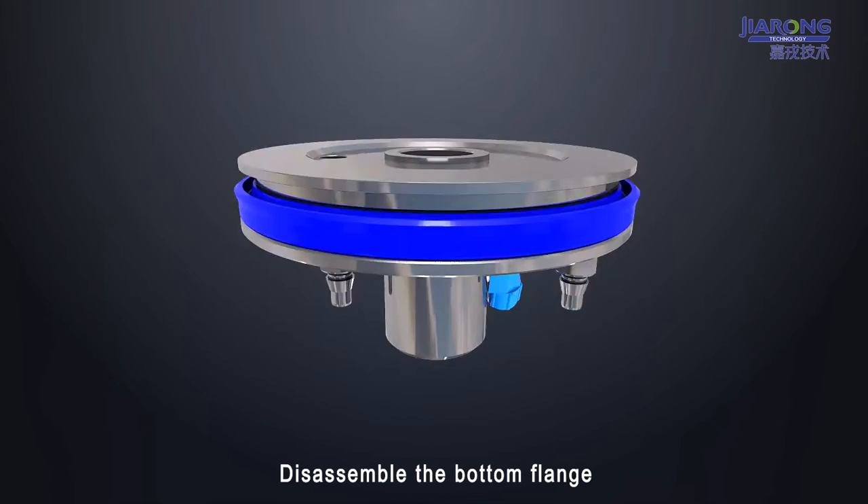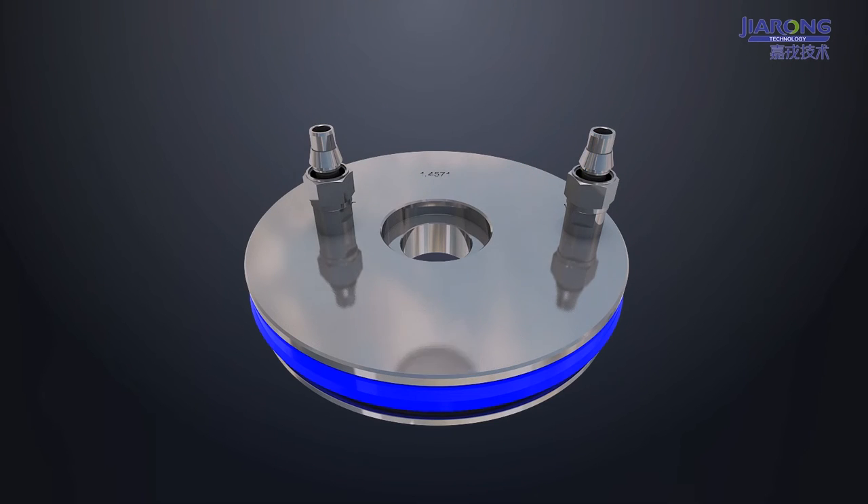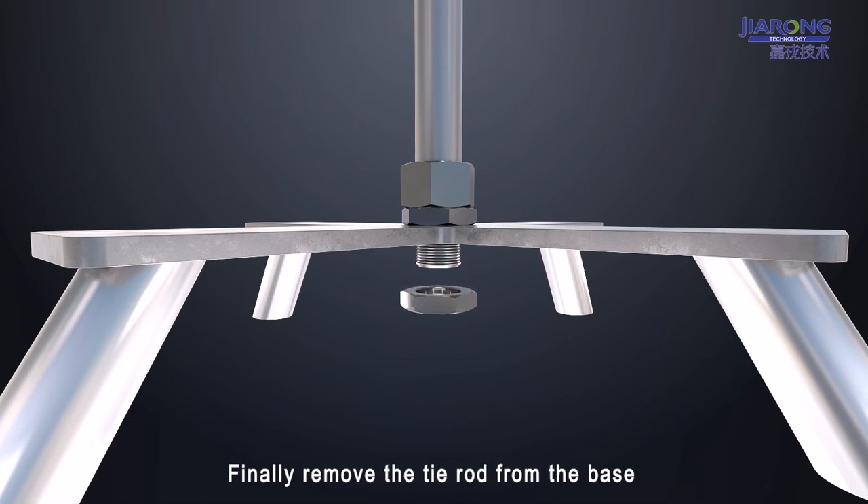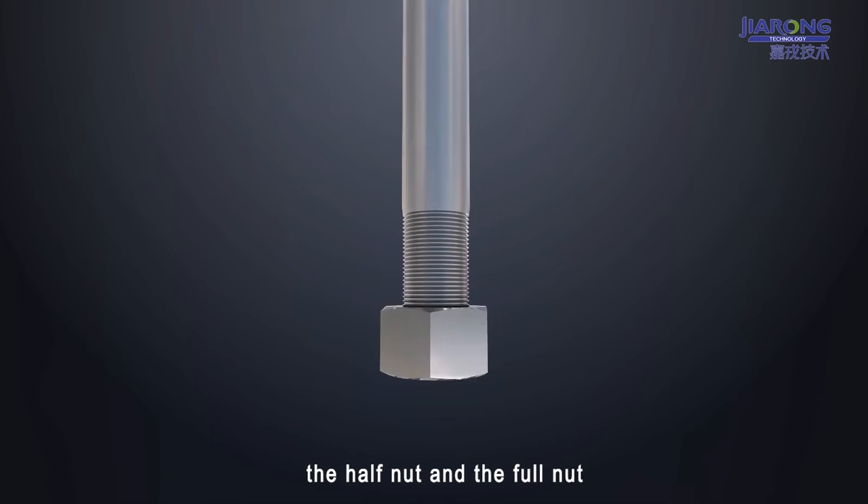Disassemble the bottom flange. Finally, remove the tie rod from the base, the half nut, and the full nut.